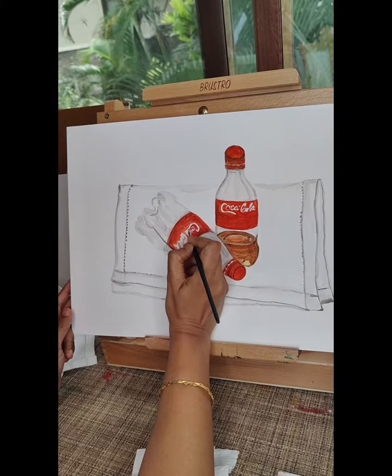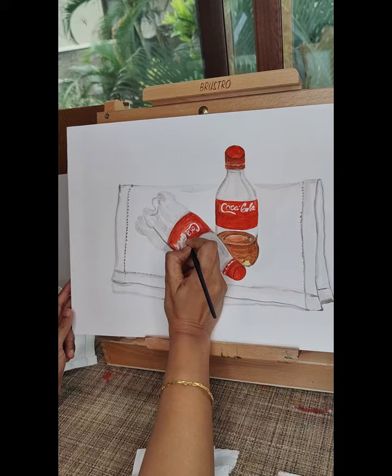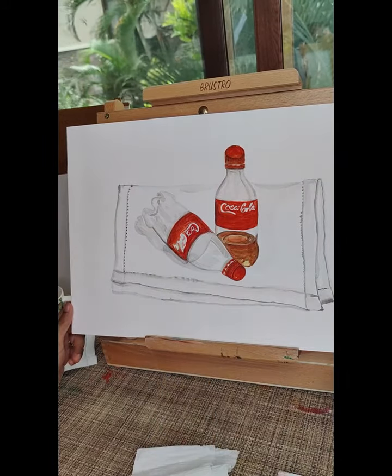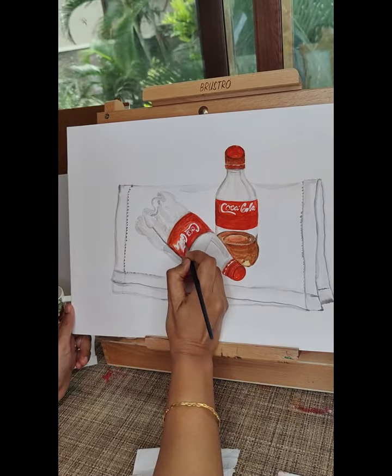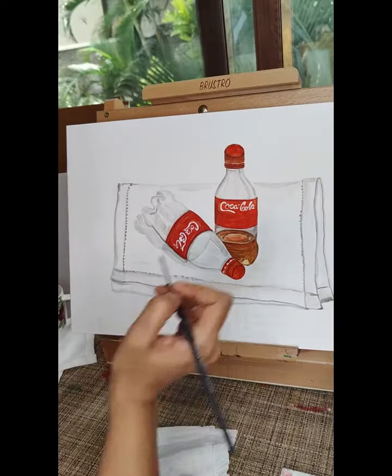The colors used are vermilion hue, crimson red, and burnt sienna for the Coke bottles. Cobalt blue, Prussian blue, and burnt umber for the background and shading effects seen in the painting.